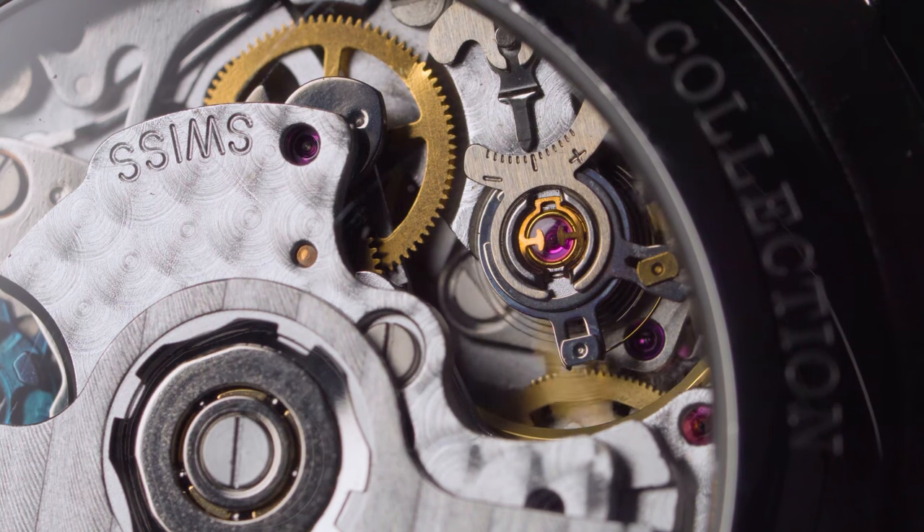When you first start buying vintage movements to repair, ideally you want to find movements that are actually working — they may be running poorly, but at least they're running. Ask questions of the seller, make sure the balance is operating, and find out any other known problems. The last thing you want to do is buy a watch that you have to start sourcing parts for, especially balance wheels. Finding a balance and hairspring combination that is in good shape and will actually fit the movement is not as easy as it sounds, and you can't just buy a new hairspring. There are never any guarantees with vintage watches, but at least if all the parts are there, you have a fighting chance of getting it going.